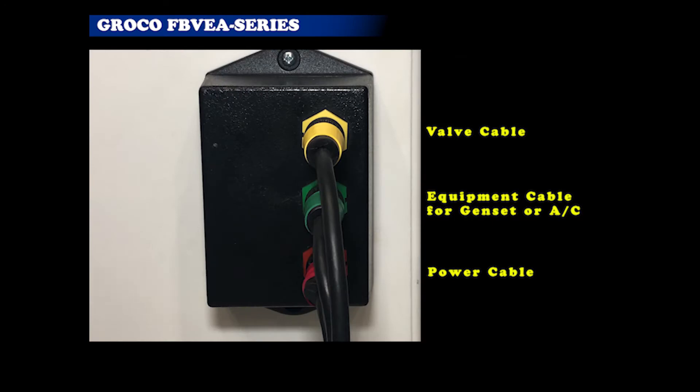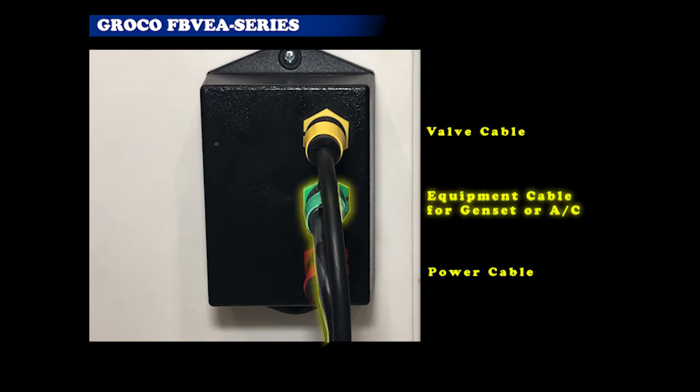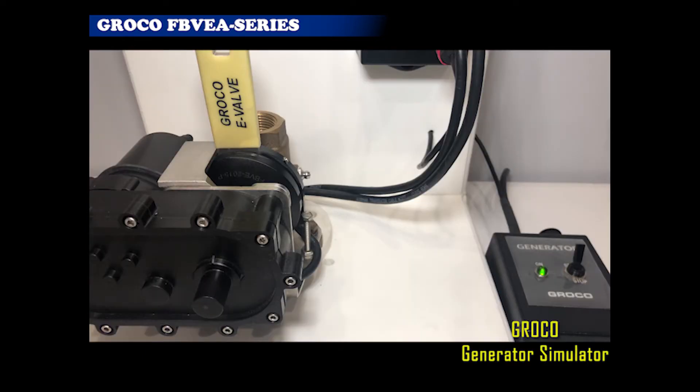Automatic E-Valve includes a cable to connect between the control module and the equipment to signal E-Valve to open when the equipment is running. Any normally open-switched contact that closes and remains closed while the equipment is running will work. On a generator, for example, the oil pressure sender is commonly used for this purpose. When the equipment is turned off, the contact returns to its normally open state and E-Valve closes. No operator action is required.